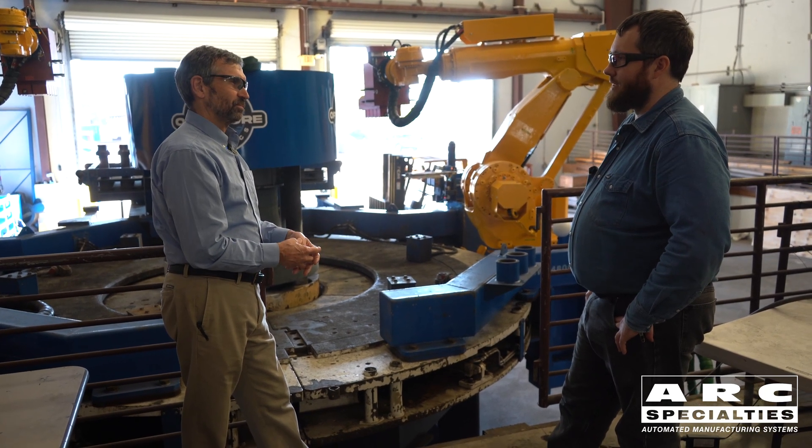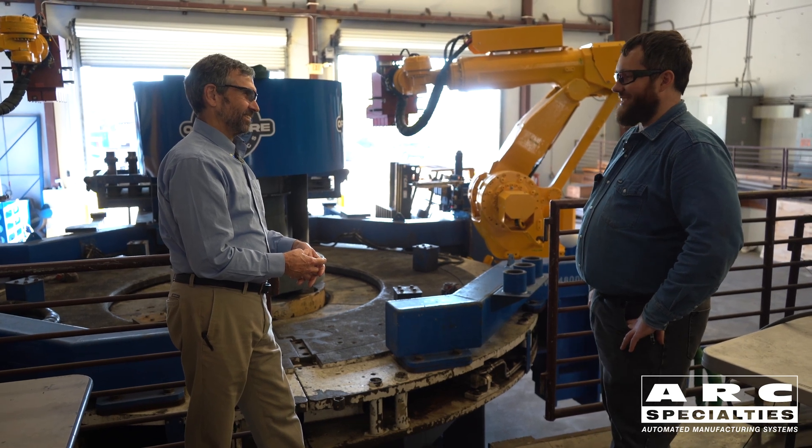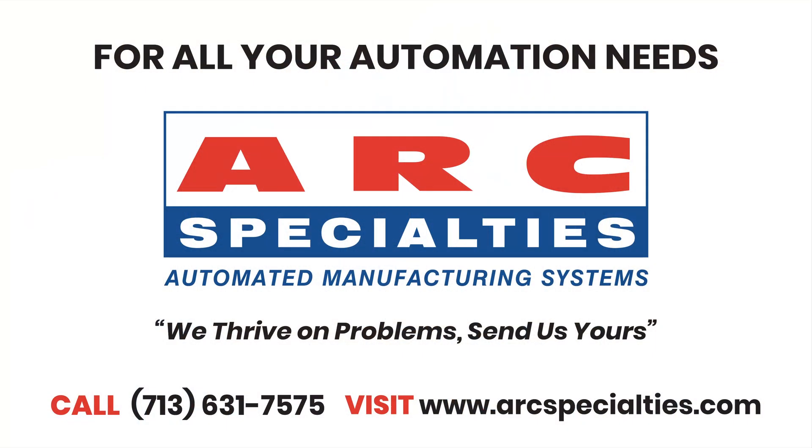When are you going offshore? November 30th — end of the month. Good luck. Thank you. At Arc Specialties, we thrive on problems. Send us yours.